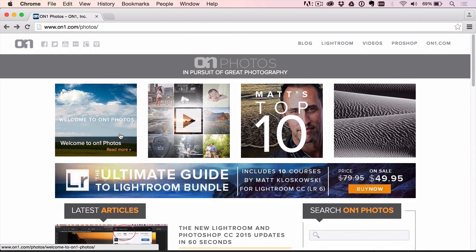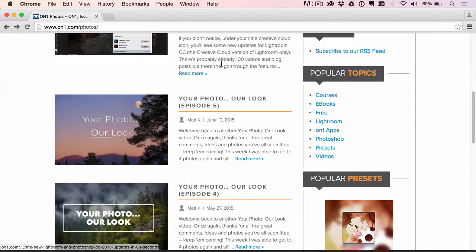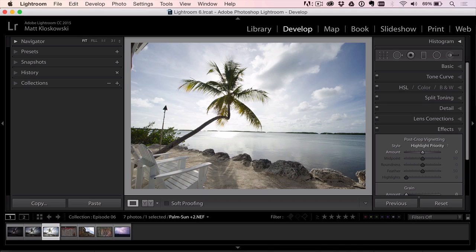Welcome back to Your Photo, Our Look. My name is Matt Kluskowski and this is brought to you by OnOne and ononephotos.com. If you've checked out any of the other episodes on the website, you can leave a comment with a link and basically I'm editing your photos with my style applied to them, hopefully giving you some creative ideas on workflow. So let's get right to it and take a look at some of the photos.